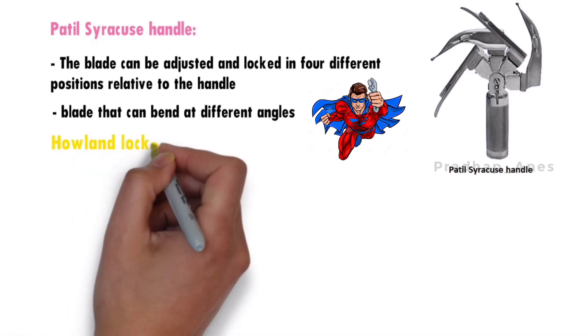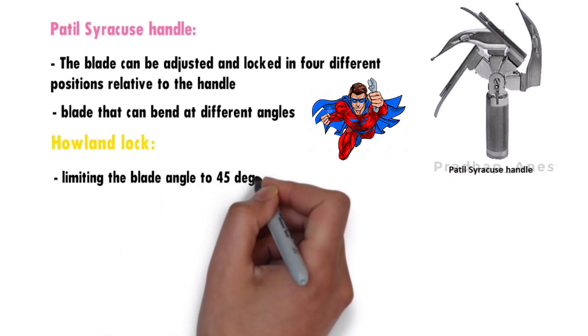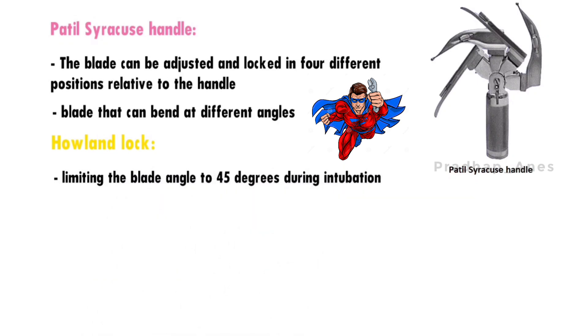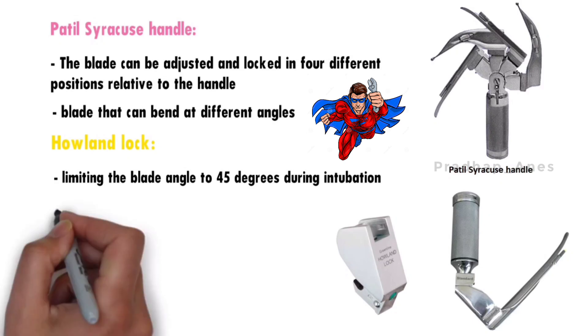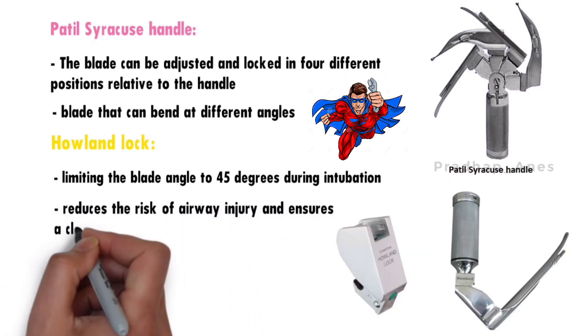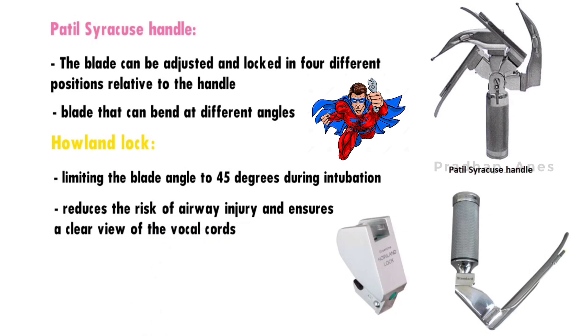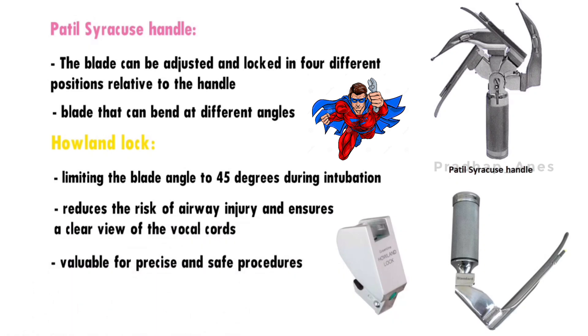The Howland lock is a safety feature in certain laryngoscopes that limits the blade angle to 45 degrees during intubation. It reduces the risk of airway injury and ensures a clear view of the vocal cords. Not all laryngoscopes have this feature, but it's valuable for precise and safe procedures.